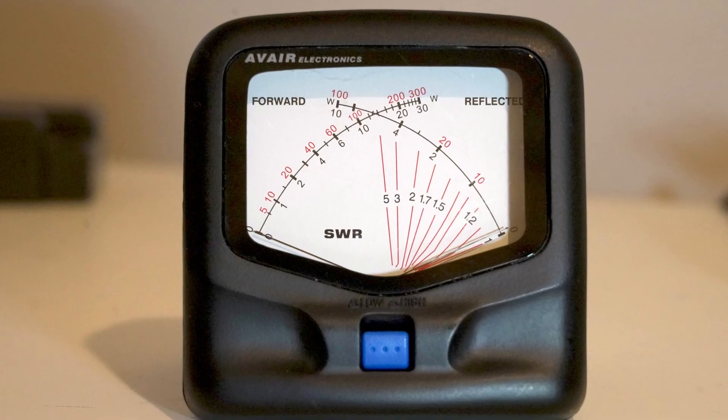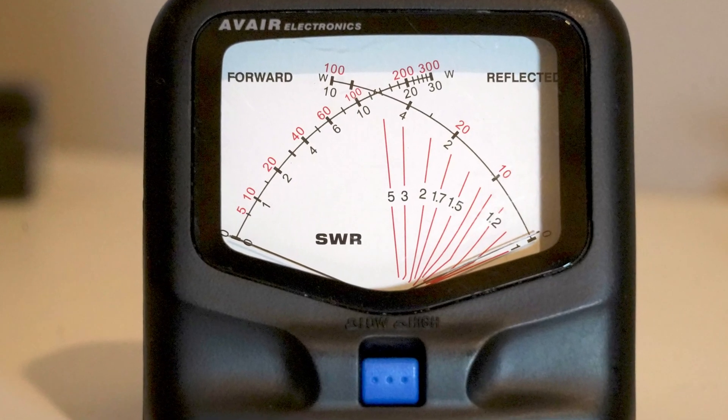It doesn't look much, does it? Well, one of the attractions is that it is so simple but so useful. I always carry one of these with me when I'm out mobile or portable because it really tells me all I need to know. Now it's a cross-needle meter, and it's useful to explain what a cross-needle VSWR power meter is. Here's the front panel of the AV20 — it not only measures VSWR but also indicates power at two levels: full scale is either 0–30 watts or 0–300 watts.